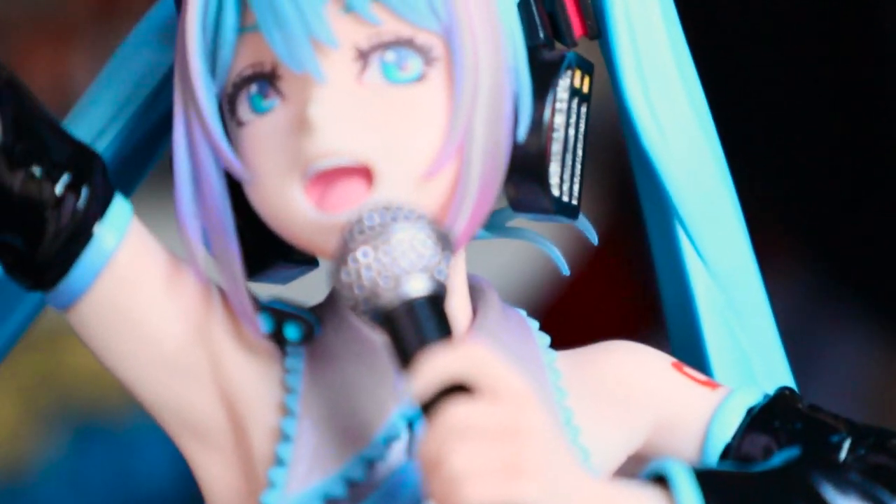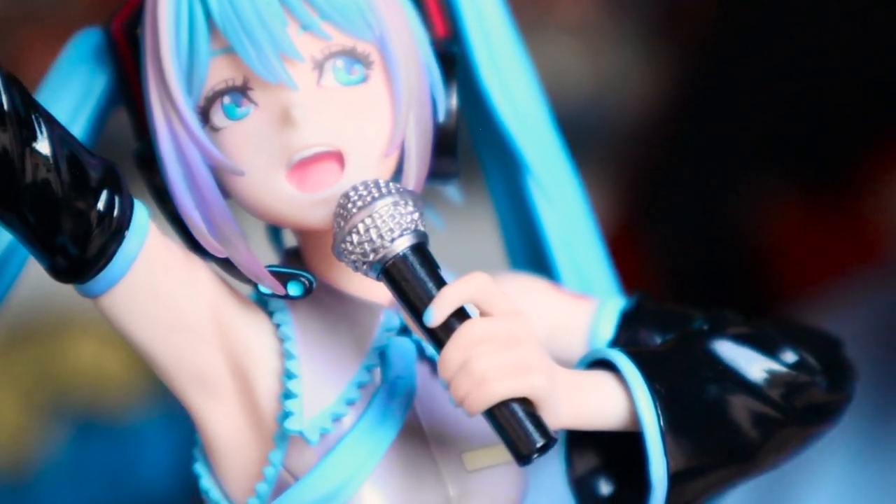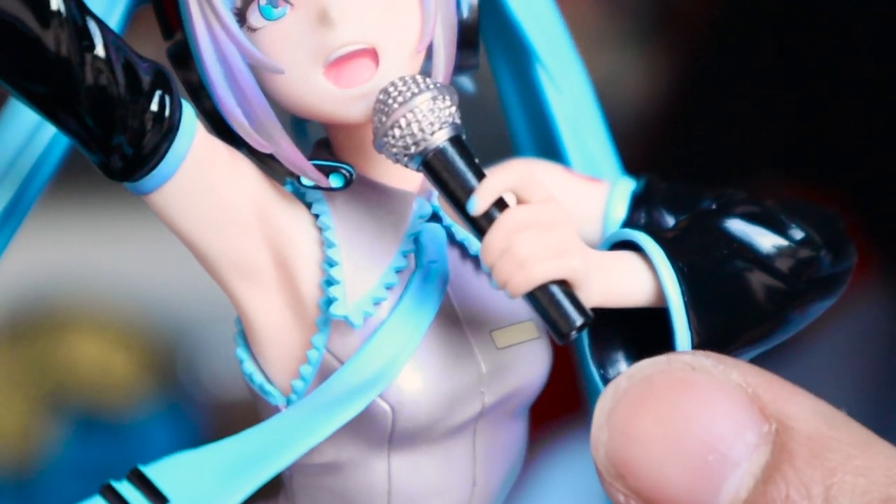First things first, I'm going to add her microphone into her hand. And there you go. The top of the microphone is painted in a nice chrome silver — there's a nice shininess to it. The bottom of the microphone also has a nice little shimmer and a gloss to the paint.